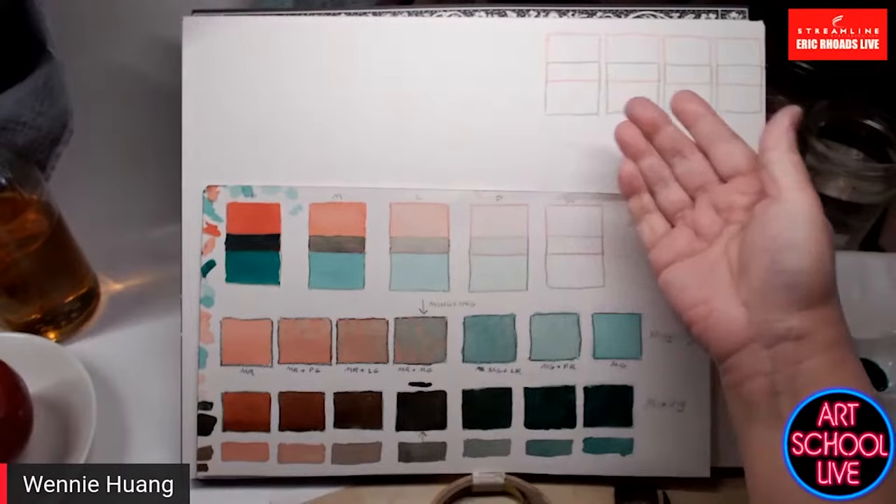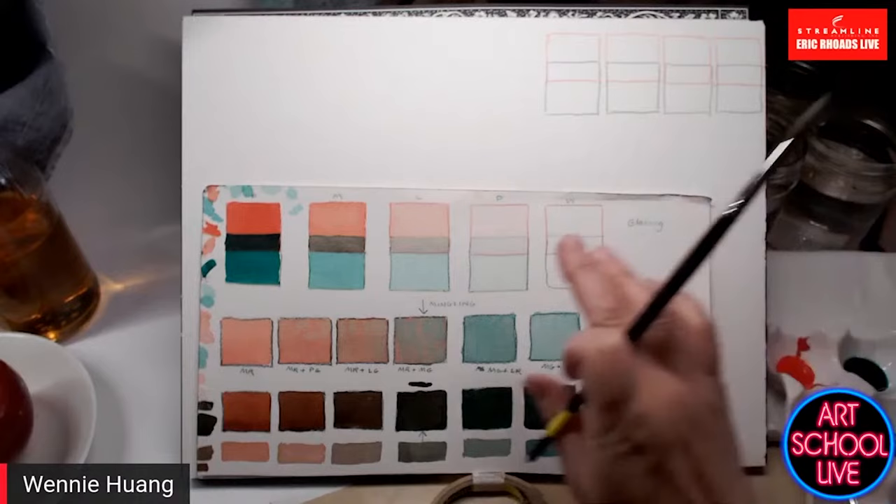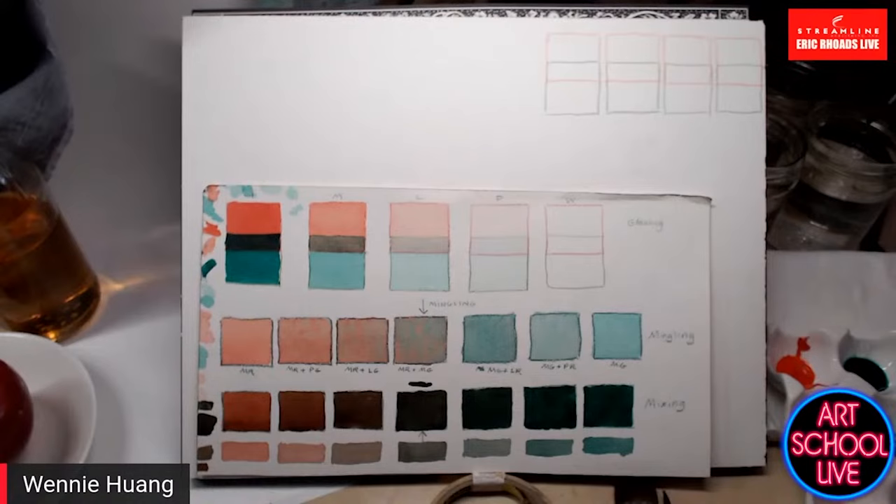I've sketched this out in colored pencil. I'm going to be putting red first, because in this case the red is a more opaque color, and I'll be layering the more transparent color over that.